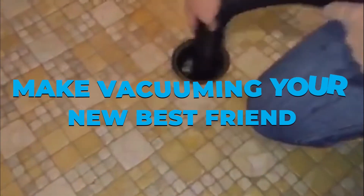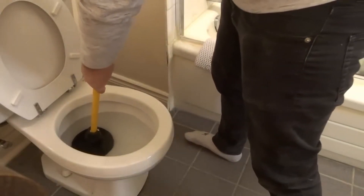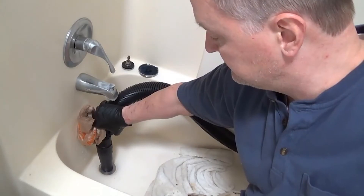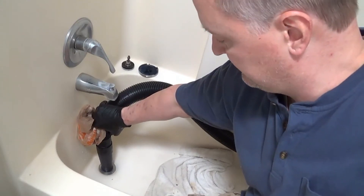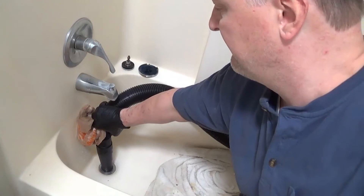Make vacuuming your new best friend. Use a wet and dry vacuum to suck up clogs caused by small and hard things like children's toys, combs, or toothbrushes. Unlike a plunger, which just pushes debris further into the drainage, vacuuming works better at dislodging small particles. It will be more difficult to remove an object that has been pushed further into the drainage system. Vacuuming is like a life hack in the plumbing world and will definitely make your job a whole lot easier in the long run.